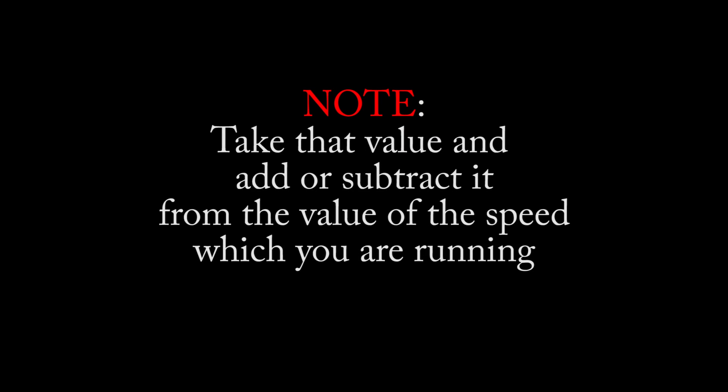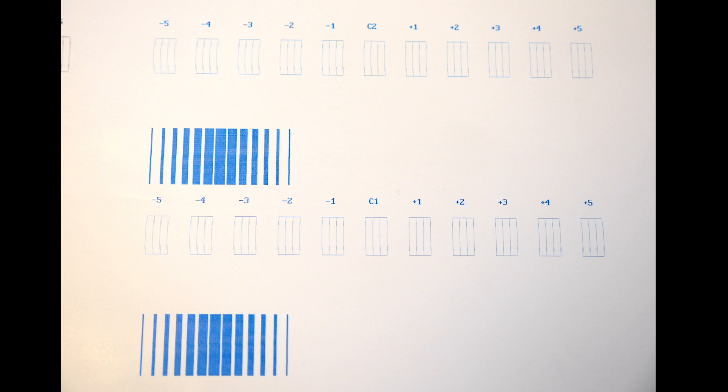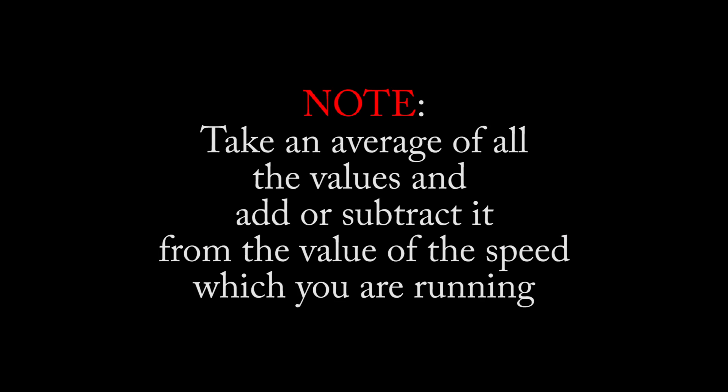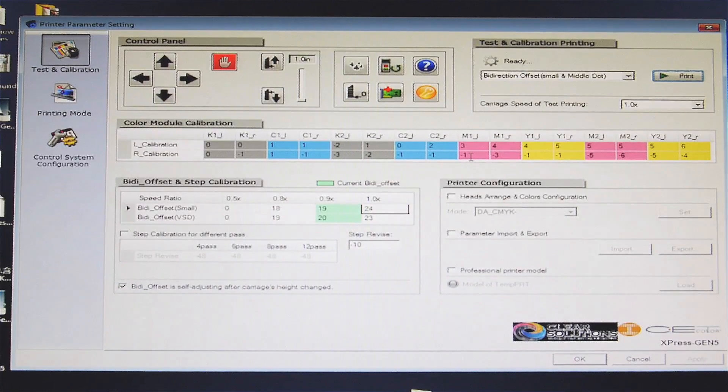Take that value and add or subtract it from the value for the speed which you are running. Depending on the type of print head, you may have the option to do a bi-directional offset for small and large dot calibrations.